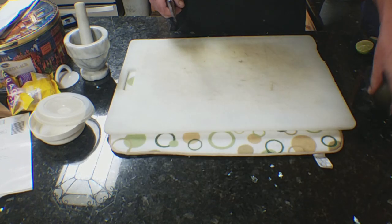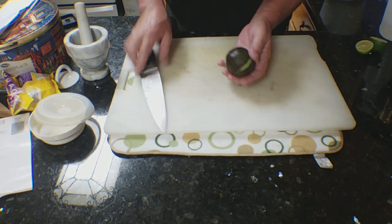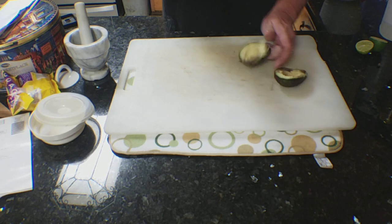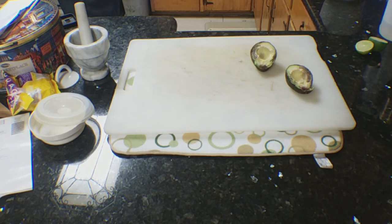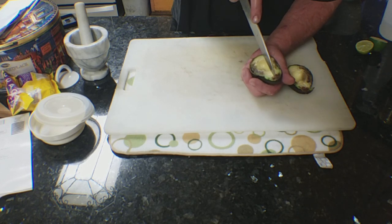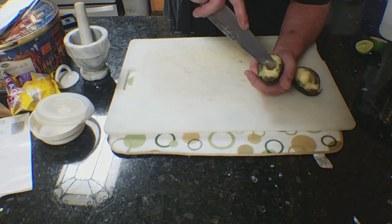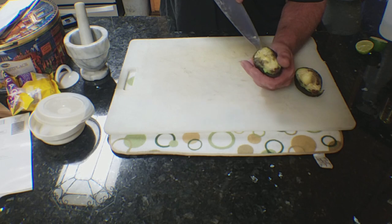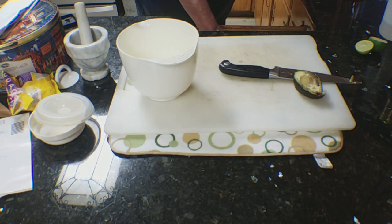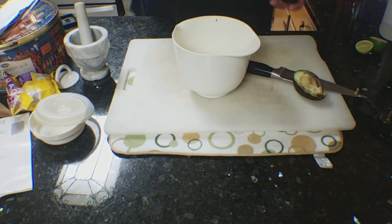Now for the avocados: take your knife, run it around the avocado, and remove the seed with the knife. Score it with lines, then across to make chunks. Take the bowl, and scoop them all out, leaving them in loose chunks.